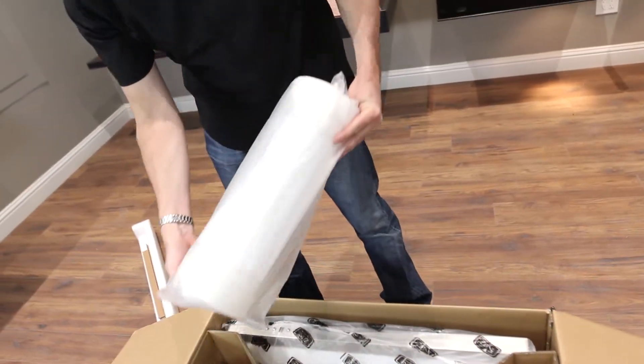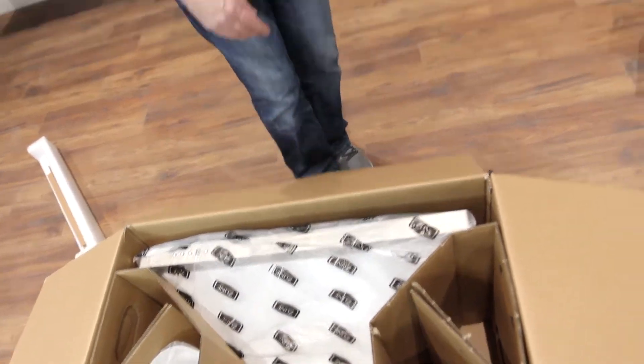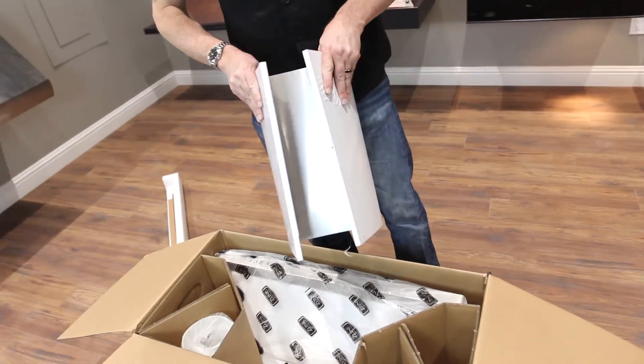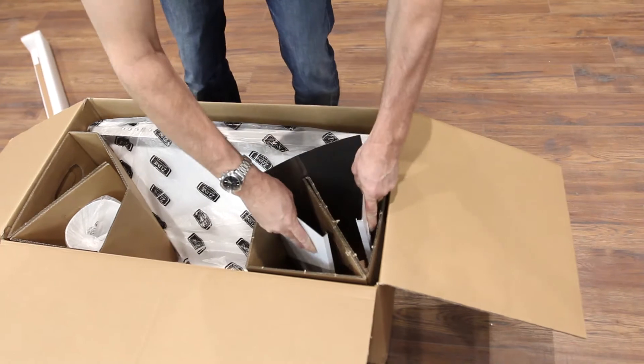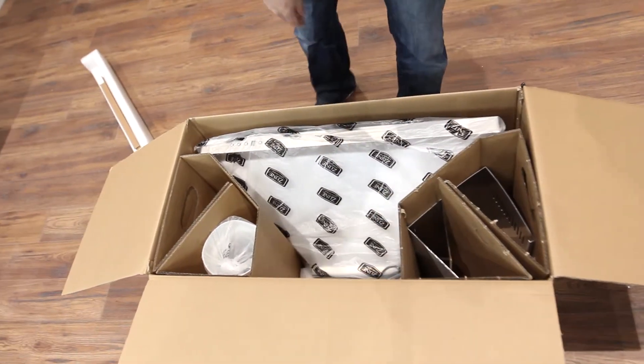We're going to put the ductwork in with the hardware, and then the other side goes the chimney. Don't worry about flexing this — just go ahead and slide it inside, just like that.